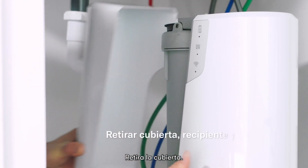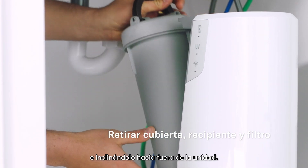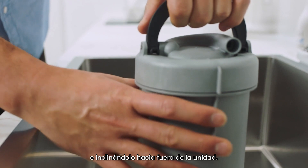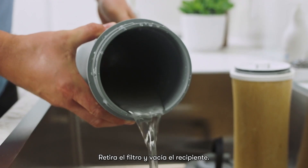Take off the cover. Remove the filter vessel by lifting the handle up and tilting it out from the unit. Take the vessel to the sink and open the lid. Remove the filter and empty the vessel.